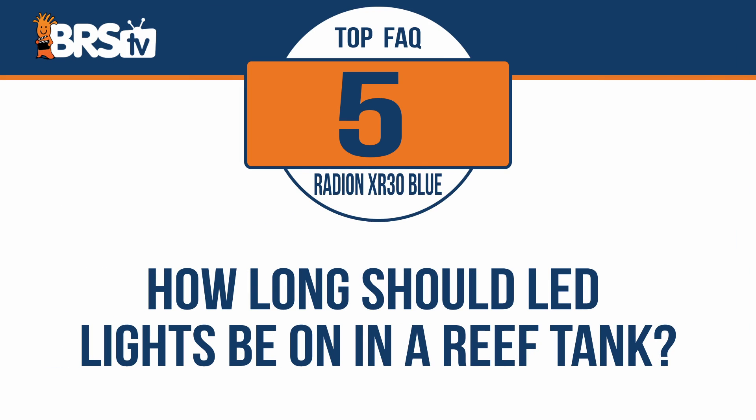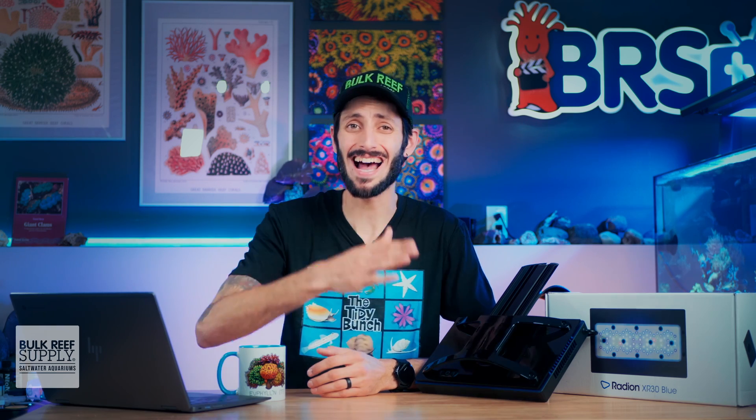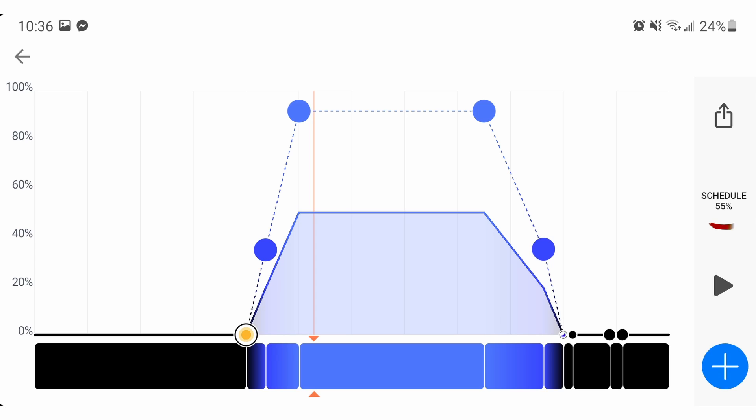How long should LED lights be on in a reef tank? In most cases, a reef tank is going to have somewhere between nine and twelve hours of daylight over the course of the day, depending on a few factors — including what the maximum intensity of the light is and how long it takes the light to ramp up to and back down from that maximum intensity.